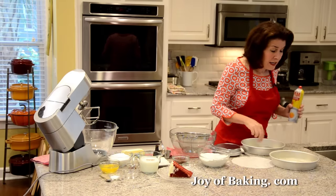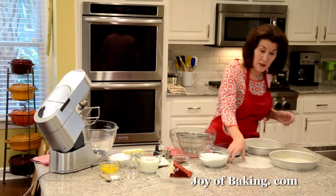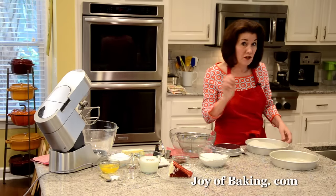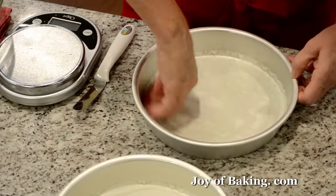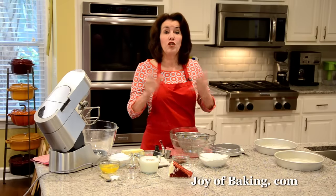My pans have about a two-inch side, that's five centimeters. Then what I like to do is line the bottom of the pan with a piece of parchment paper, just to make doubly sure that our cake does not stick to the bottom of the pan.